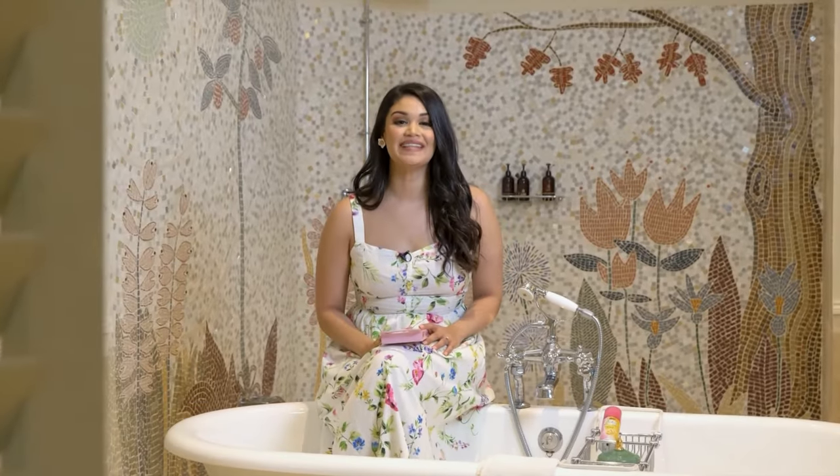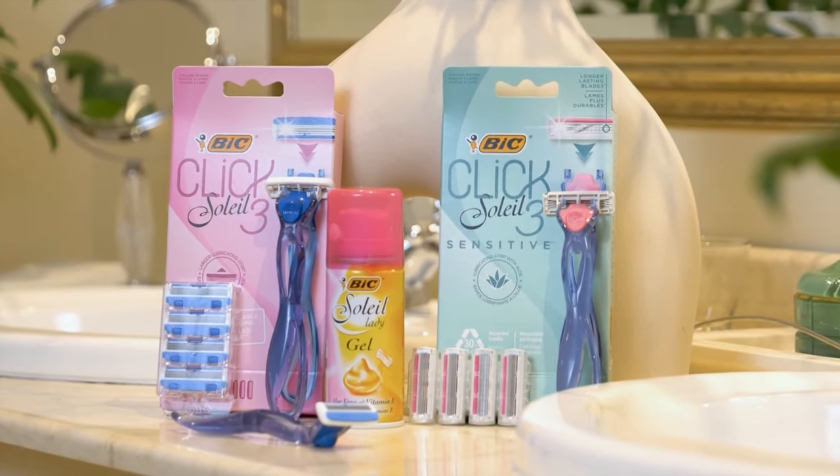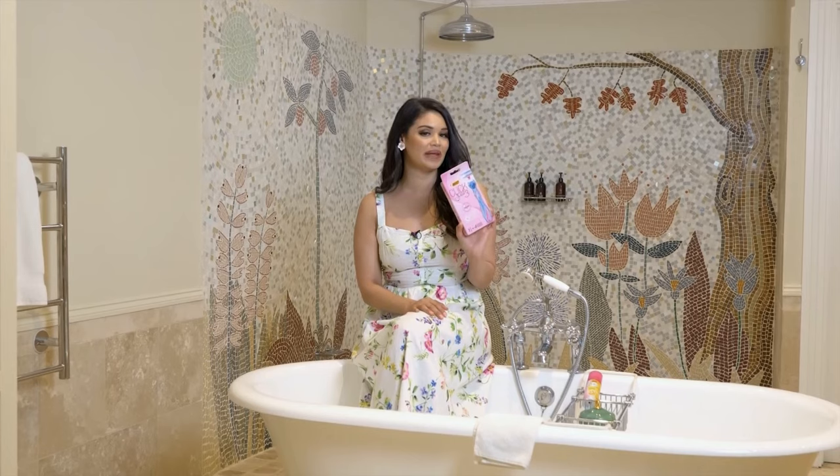For every woman and every day, there's a razor to leave you feeling smooth and making me look my best. Today I'm inviting you into my bathroom to show you just how easy it is to shave your legs with this triple blade razor.